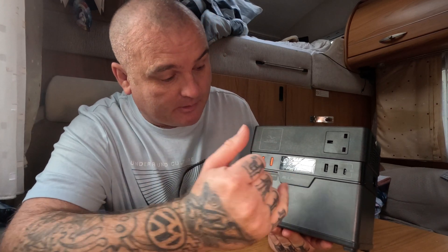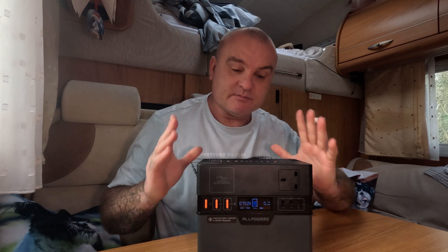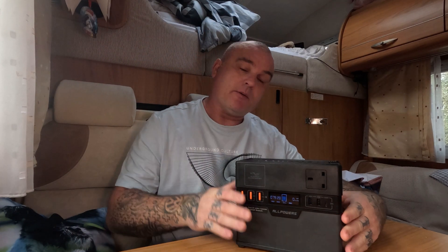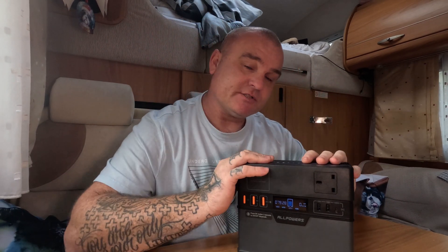The display shows power coming in, power going out, time remaining, and current percentage. We've been using it for a few days powering a few different items. One thing I really like is the wireless charging capability on the top to charge your mobile phone. A few specifications: it's a 288 watt-hour battery, has six outlets, weighs 3.4 kilograms, and you can expect to charge it in about an hour and a half from an AC socket.